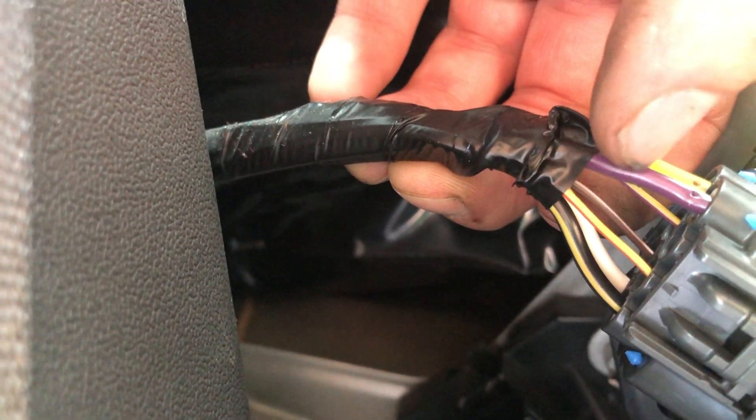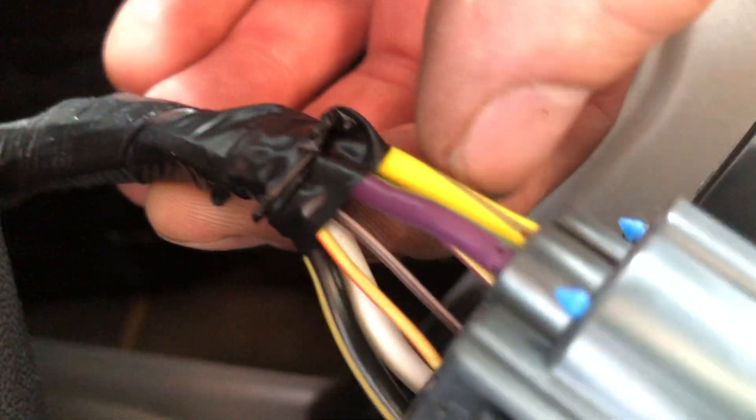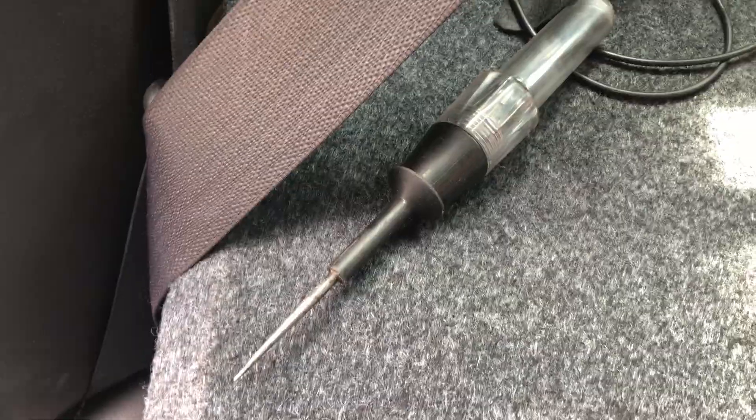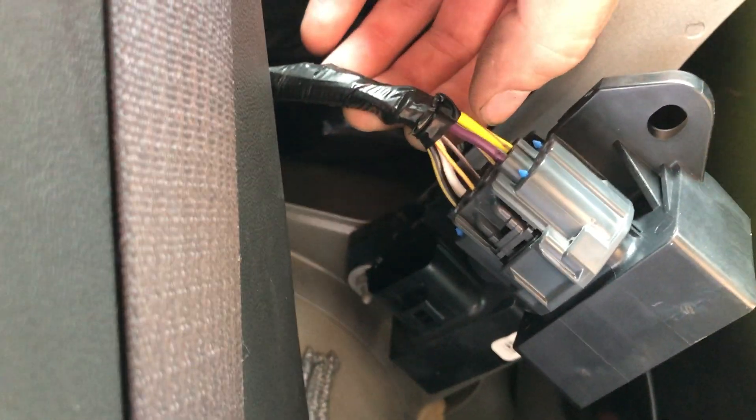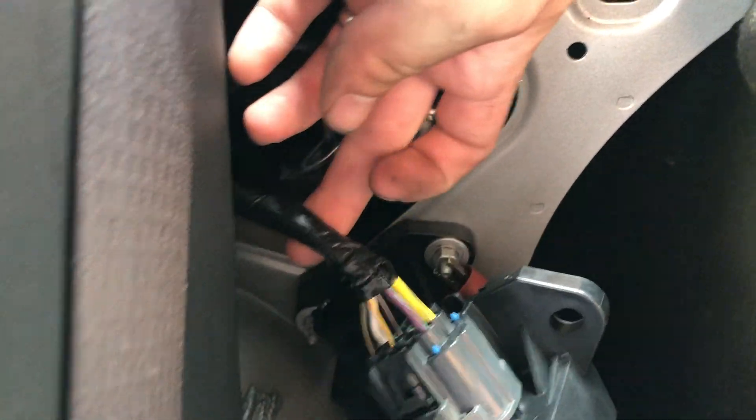I had power and ground in, but while cranking I had nothing coming out on the power side. You can see my tiny holes in there from piercing the wire with a test light hooked to ground. If you have power going in but no power coming out, this fuel pump driver module is bad and will need to be replaced.